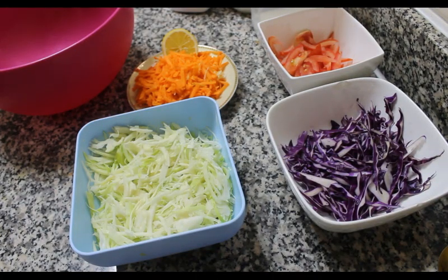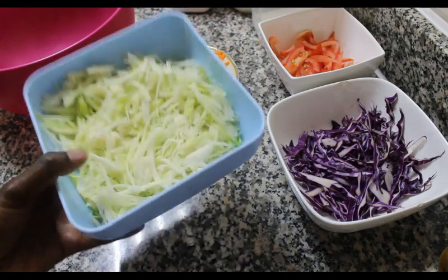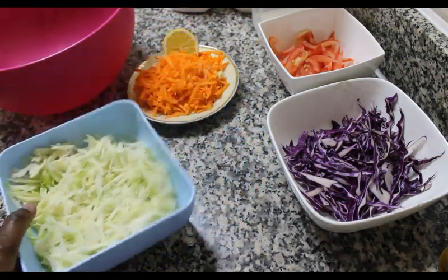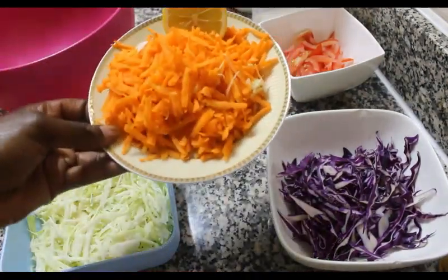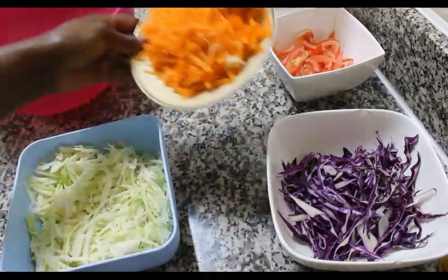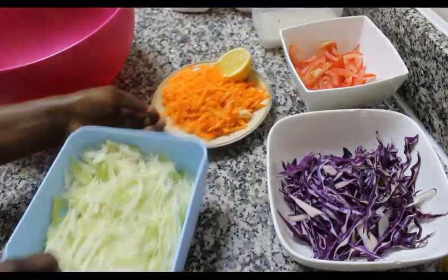Hello and welcome to my channel, hope you're all doing well. Today we are going to be making coleslaw salad. I have my ingredients here ready — my white cabbage already chopped, my red cabbage, two carrots grated, half a piece of lemon, and one large tomato sliced into thin pieces.